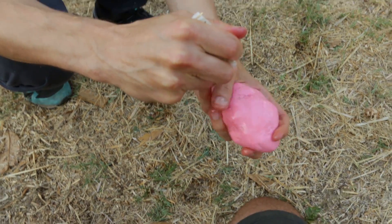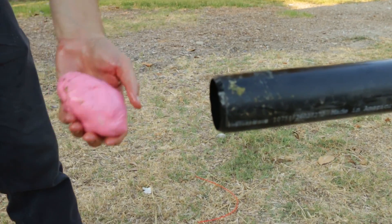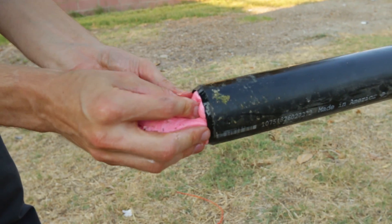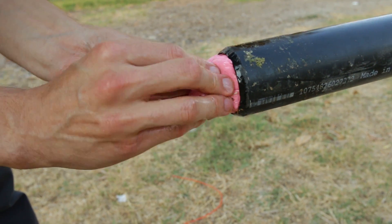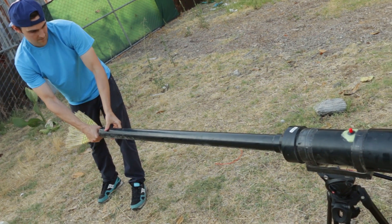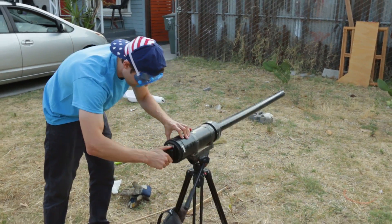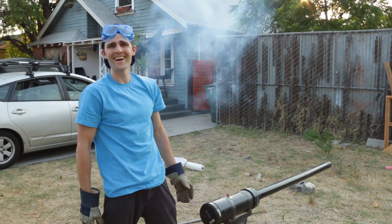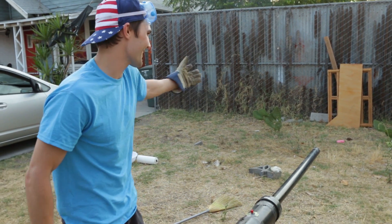Get it nice and luby, luby, luby. Okay, down the hatch. Alright, round number two. One, two, three. Three, two, one. Sign! It totally worked, but it didn't splatter at all.